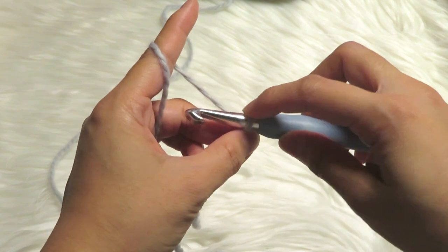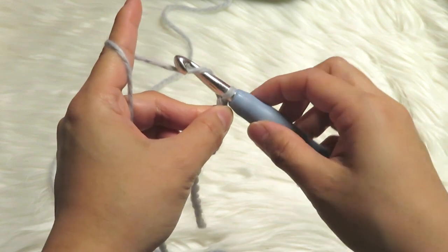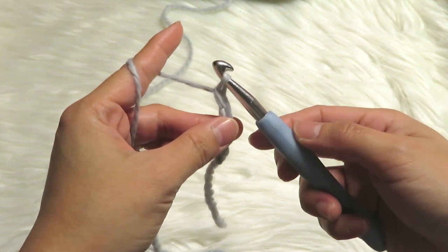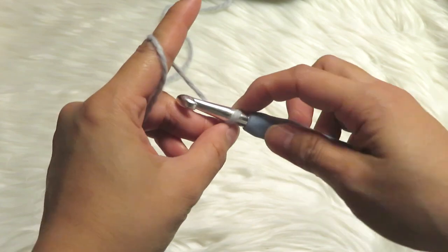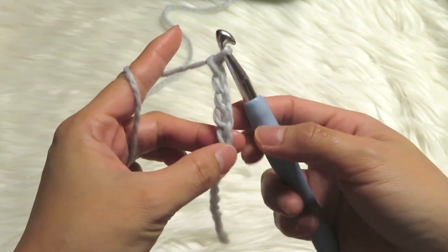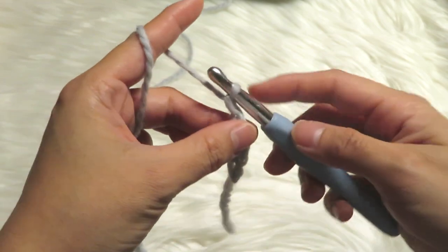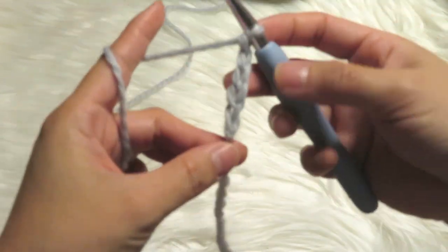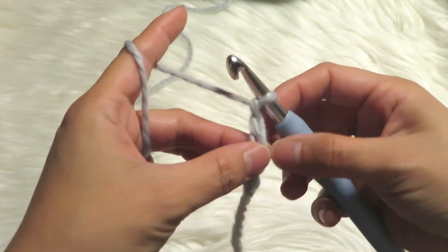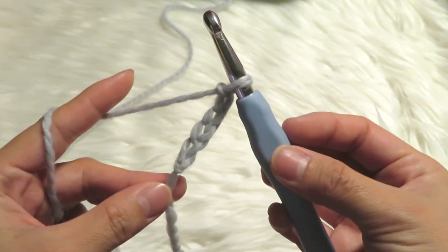Do another one — turn it around and then like that. Then turn it around again and just pull it in the middle. So this is how you make the chain stitch. Just make as many chain stitches as you like, whatever numbers you like, just to practice until you feel comfortable with it.